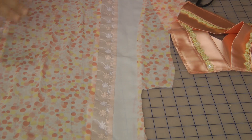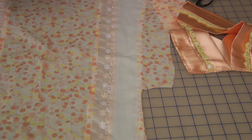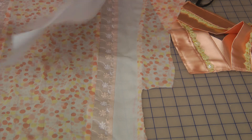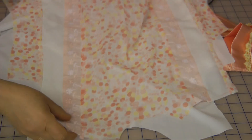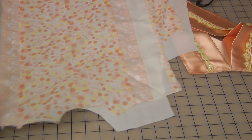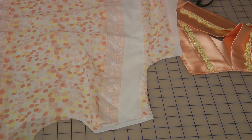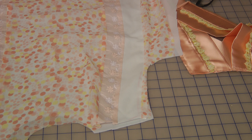To attach the neckline, prepare it prior to actually stitching it onto the dress. This dress is a chemise, so it's going to have lining attached as well. Prior to attaching the neckline, I would advise a simple straight seam going through the center to tie the two fabrics together.